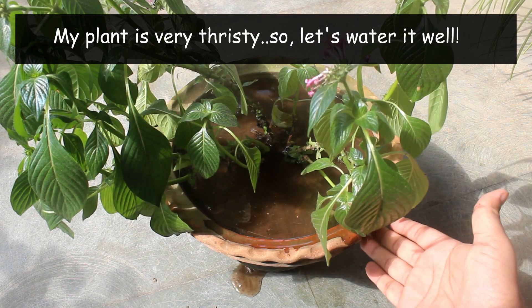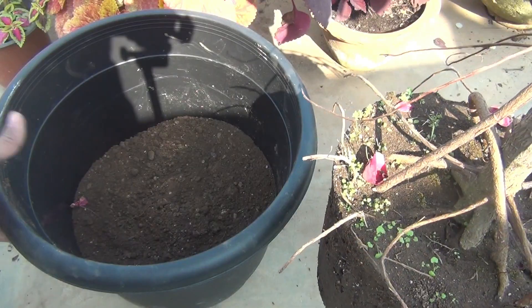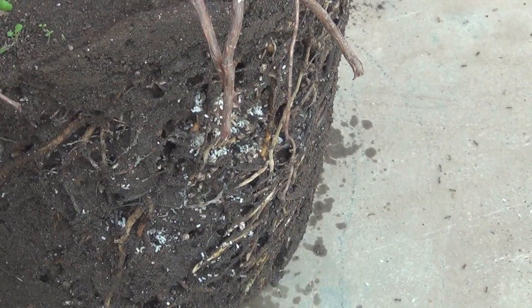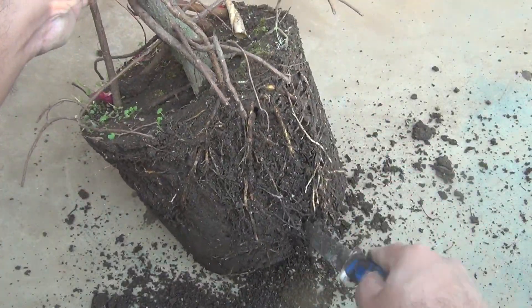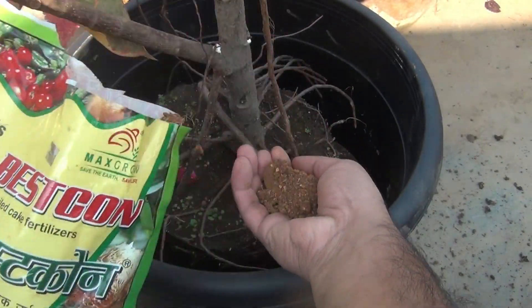At any time if you want to repot your plant, you can use neem cake powder. For example, I found lots of ants in one of my rubber plants, so while repotting manually I tried to get rid of them as much as I could, and after that I applied around 75 grams of neem cake powder.